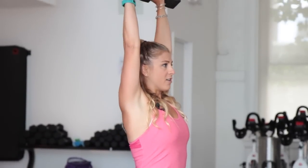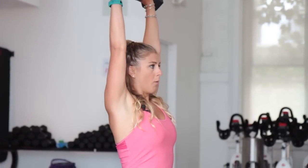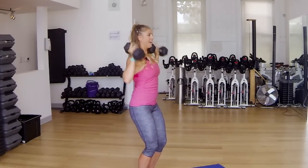This is standard strength training. If by the end of this rep you feel like you could do 20 more, it's time to add a little bit more weight. Press on up — I promise you're not going to get bulky. More muscle means more calories you burn at rest. And lower down.